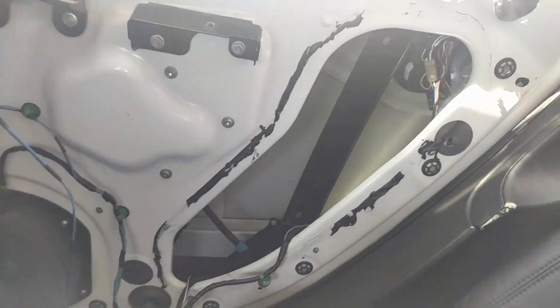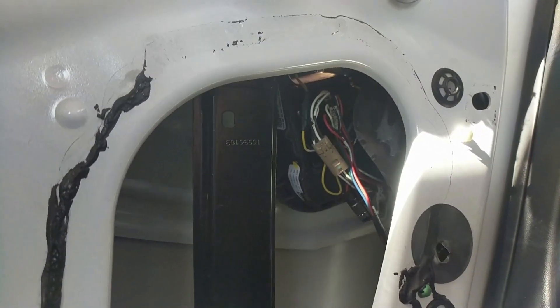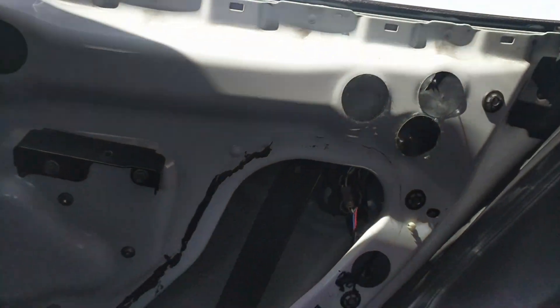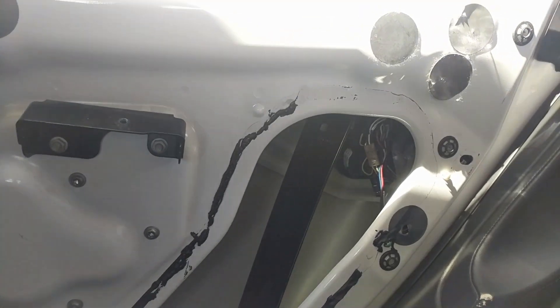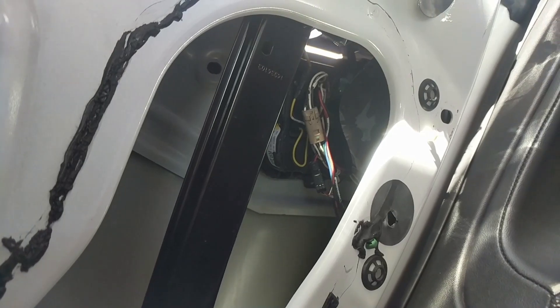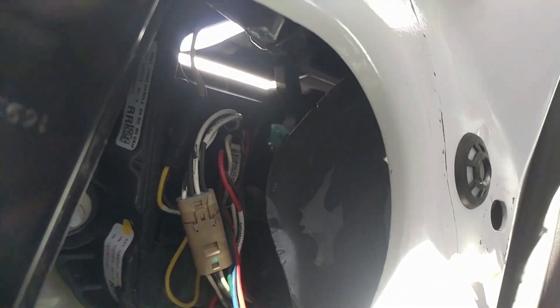I'm going to show you how I got the handle to retract and stay retracted when I opened the door. The first thing is you have to lock the car while you're inside the back seat with the door open. I'm going to go ahead and lock it. The handle retracts so that we can get to the switch.